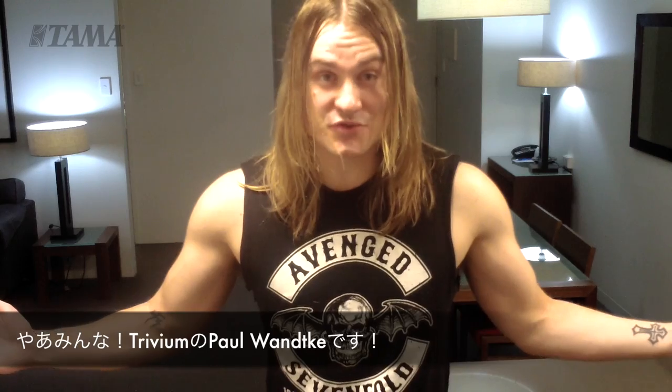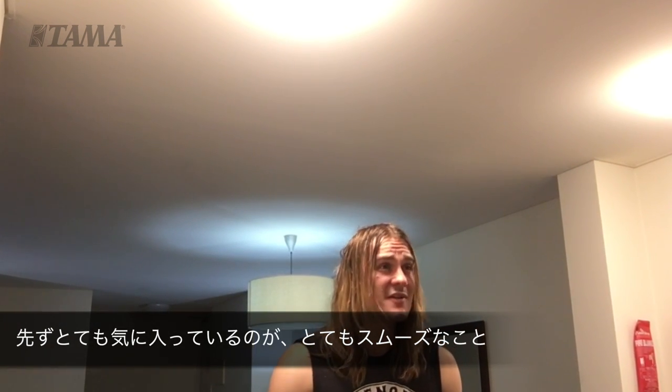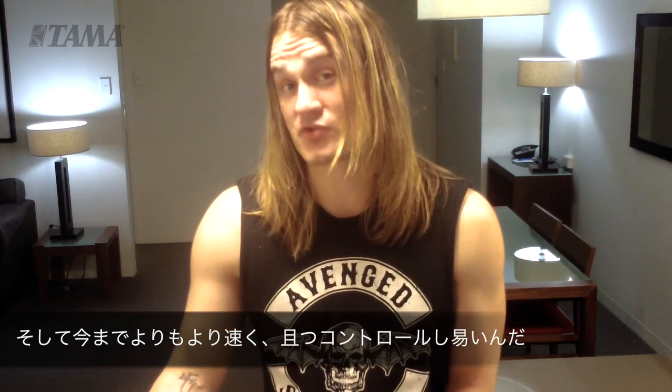Hey everyone, this is Paul Wadke from Trivium here to talk about Tama's new Power Glide Ion Cobra pedals. These pedals are amazing. What I like about these pedals is that they feel really smooth and I feel like I can play a lot faster than I ever could with a lot of control.